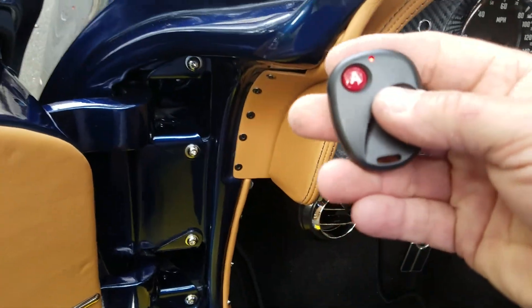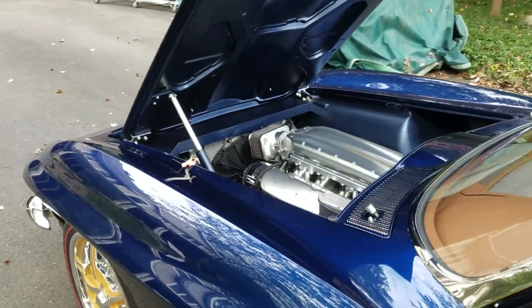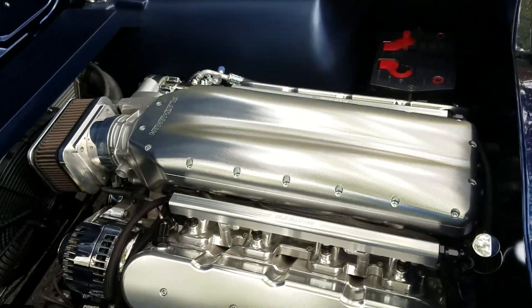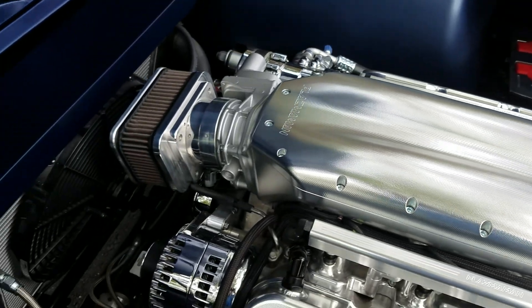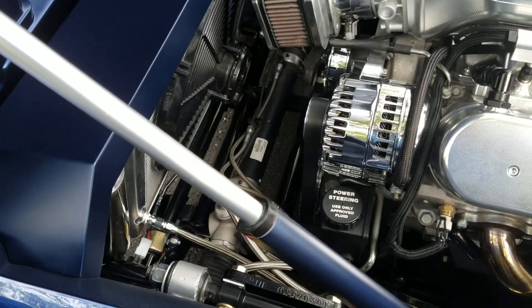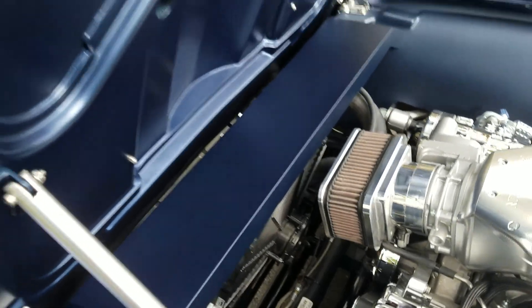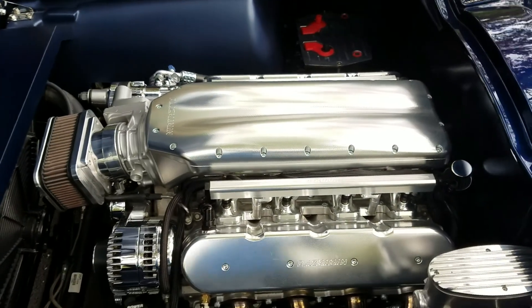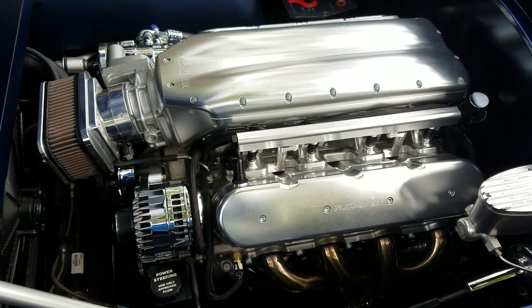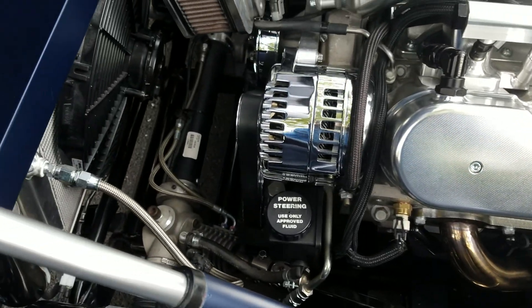Opening up the hood to show what's under there — it's got a remote control. LS3 525 horsepower with a Plasma Man billet intake and valve covers. It's a four-speed automatic 4L70E in there. Made a custom cover to cover up the top of the radiator. It's a nice looking engine — 525 horsepower in a really compact package. Stainless steel headers and a Detroit Speed steering rack.